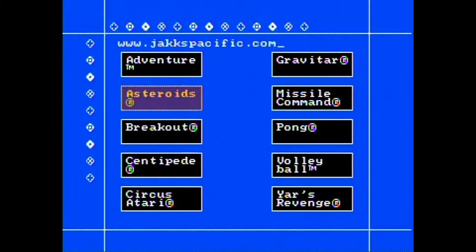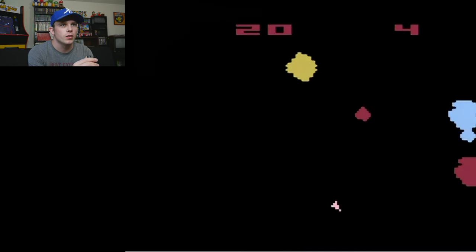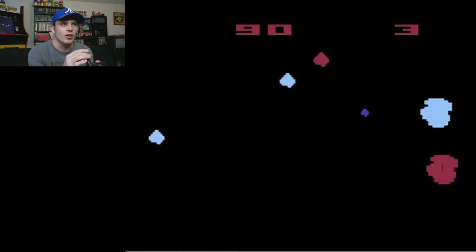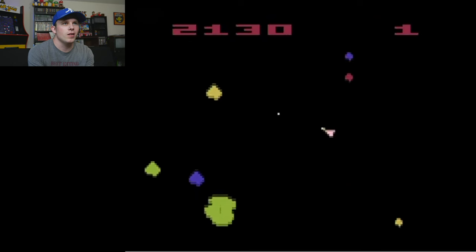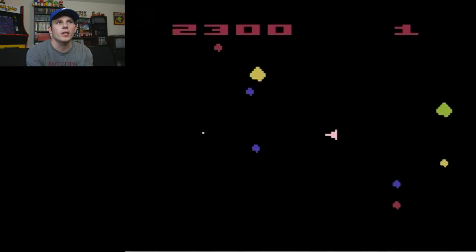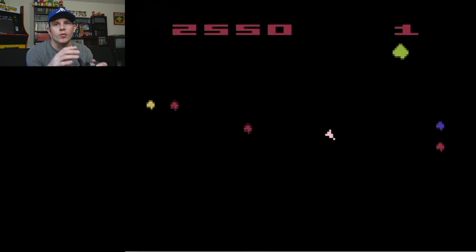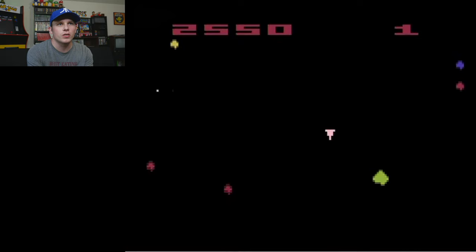Let's do Asteroids — press fire to start. This is kind of tough with this controller. You can kind of just stay in one spot as long as none of the asteroids are coming your way. Unlike the arcade, parts of the asteroid don't break off and go in separate directions — they just stay in one line basically.